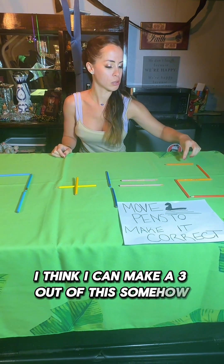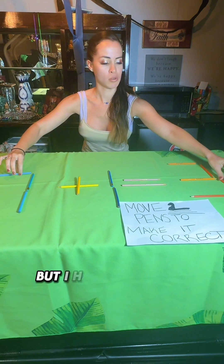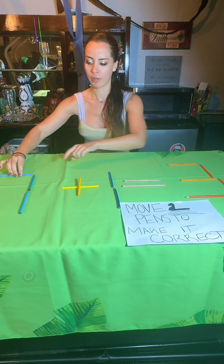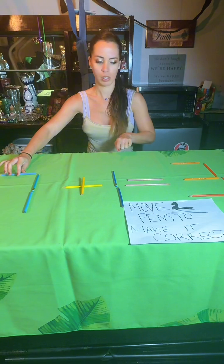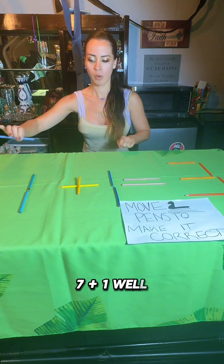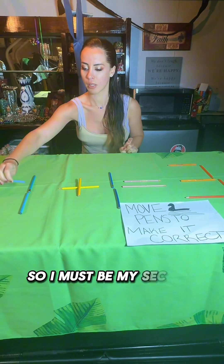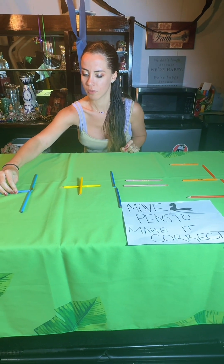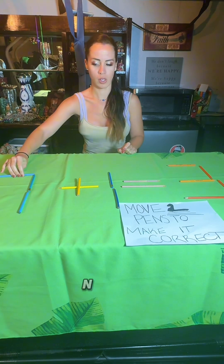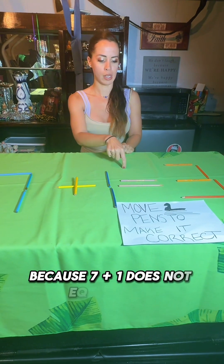Okay wait, I think I can make a three out of this somehow. So I can make this a three, but I have to do one more — oh, could you make the first one a two somehow? Well I can only move this one now because I moved that one, so that has to be my second one. No, nope — because seven plus one does not equal three.